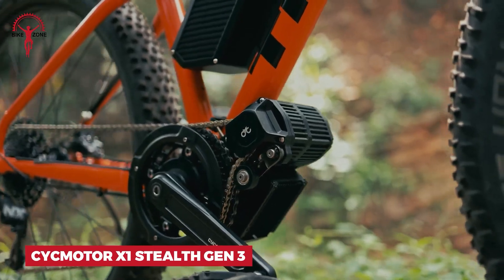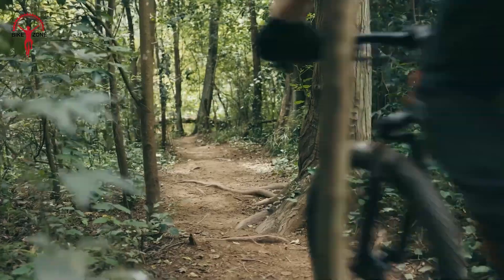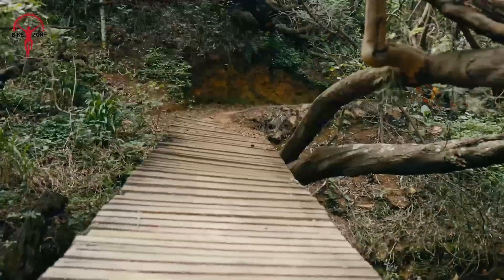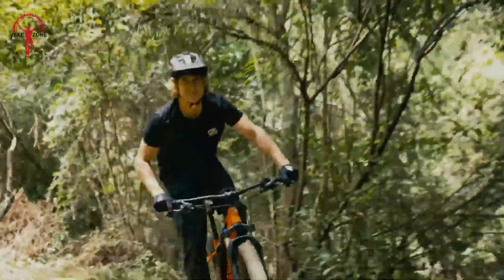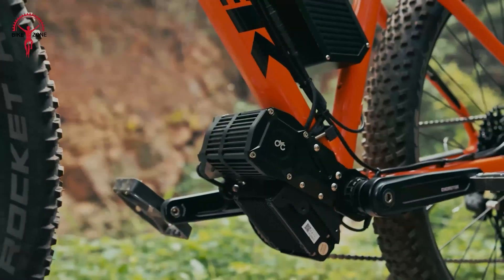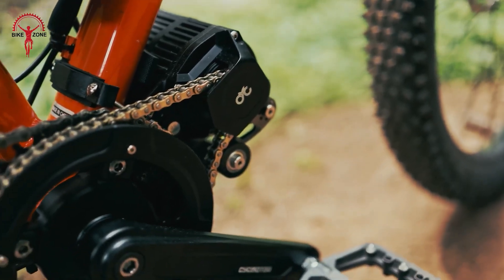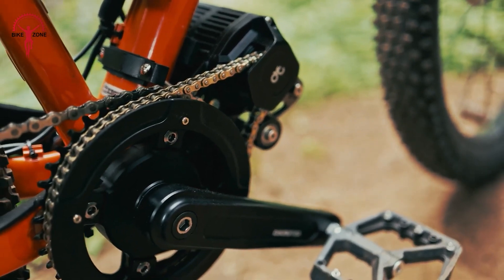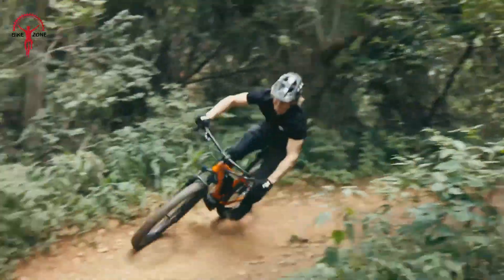Here comes the Sikmotor X1 Stealth Gen 3. This powerhouse is built to handle any terrain you throw at it. Imagine cruising up steep trails or zipping through city streets with ease — that's what this motor delivers. It's smart too. The advanced torque sensor knows exactly how much help you need, giving you a natural riding feel. Want an instant boost? Just use the throttle.